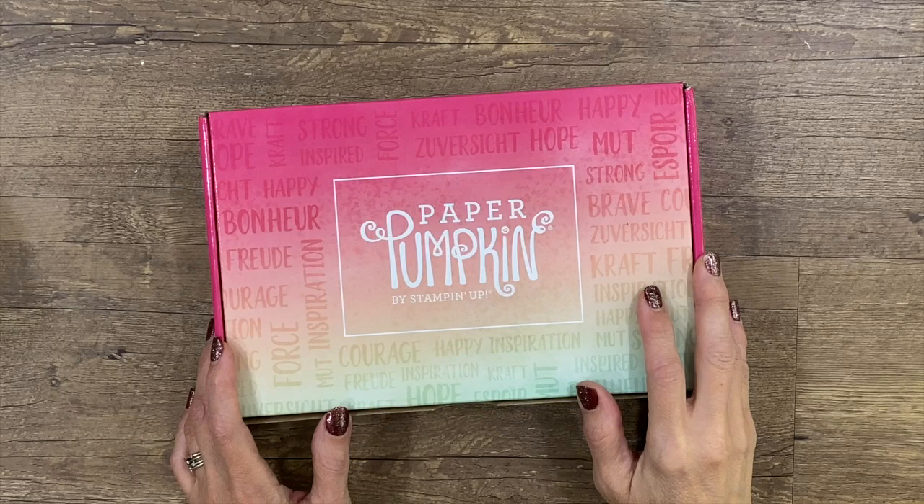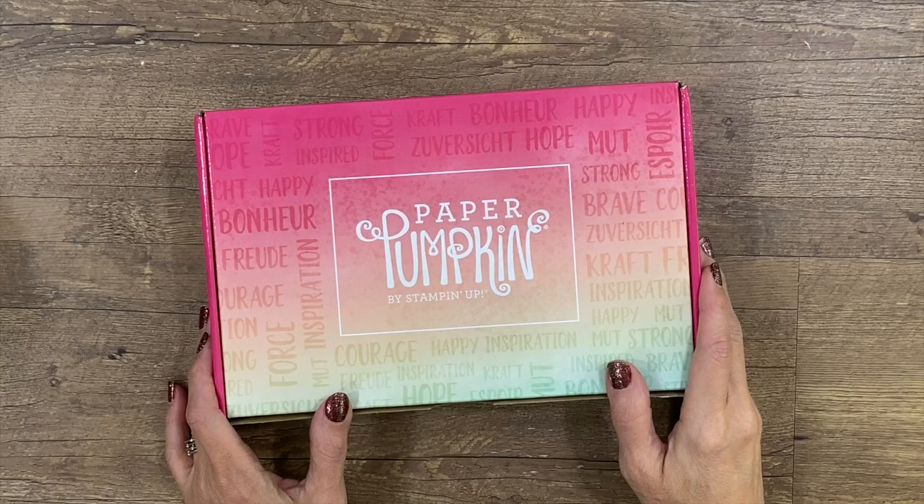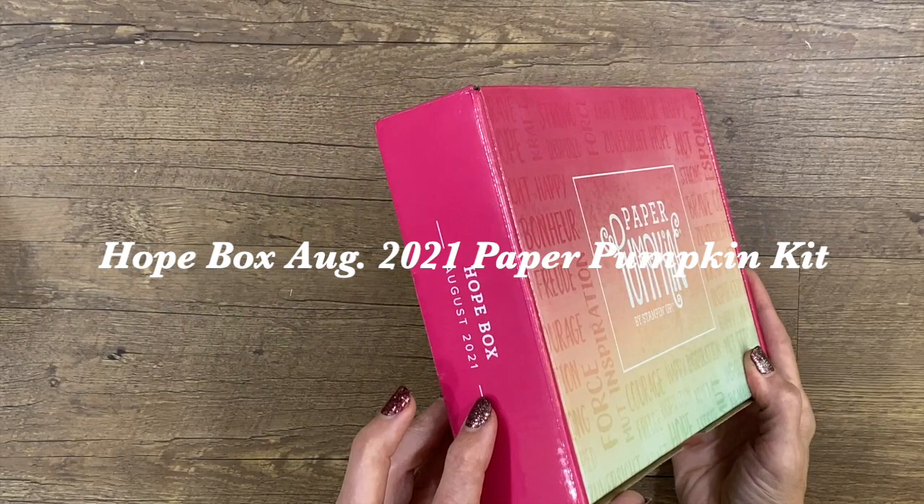Hello, everyone. I'm Rachel Tessman from StampYourArtOut.com, and I'm here to share with you my outside-the-box ideas that I created with the August 2021 Paper Pumpkin Kit from Stampin' Up!, titled Hope Box.